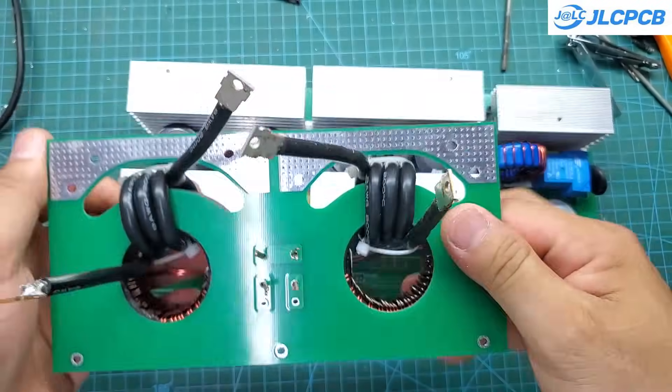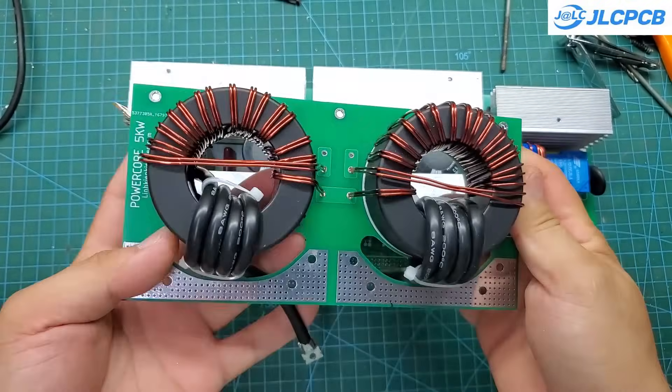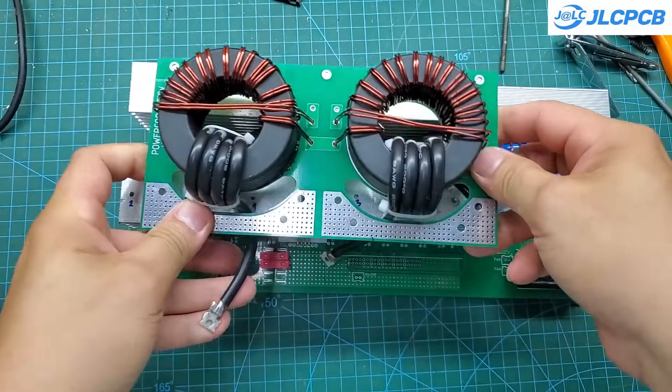I'm using amorphous cores for the transformers in this circuit. They have very high power capacity — one D64 core can deliver up to 5 kilowatts. For this project, I'm using two D64 cores.